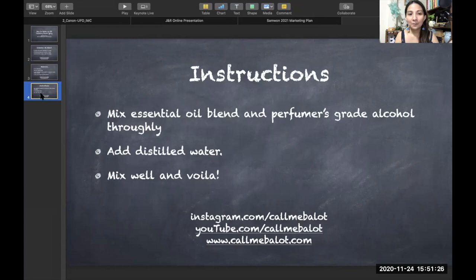It's very simple — you just mix your essential oil blend and your perfumer's grade alcohol in a glass or similar container. Mix them very thoroughly until you can see that the essential oil blend has been fully solubilized in the alcohol.